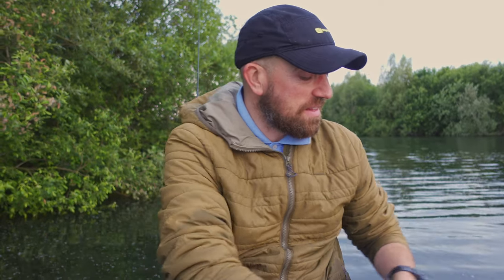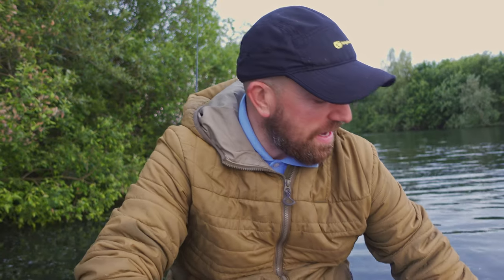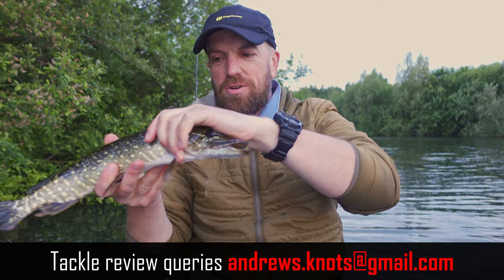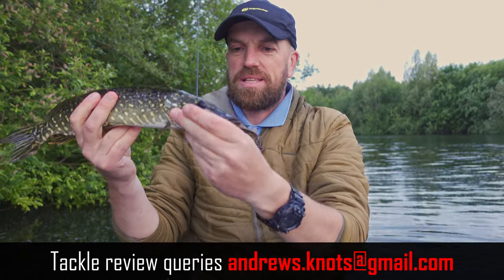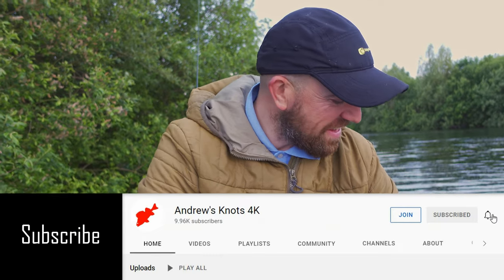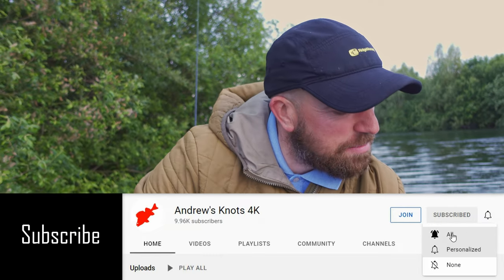I just finished my session and I will let some fish go. I have a couple, well, three of them baby pike. See how small this one is. And a couple of slightly bigger ones.